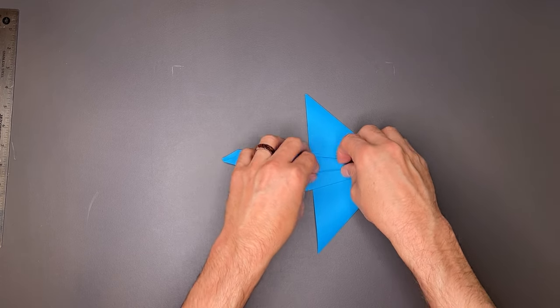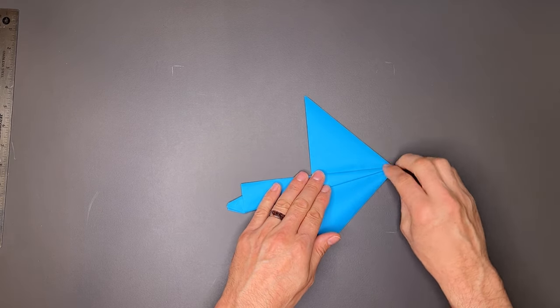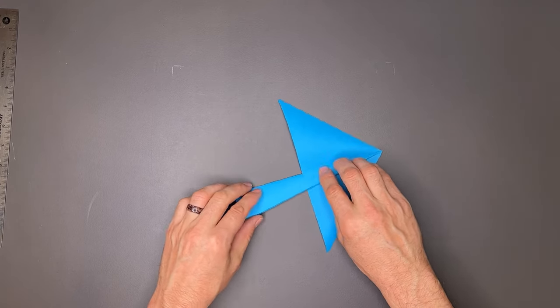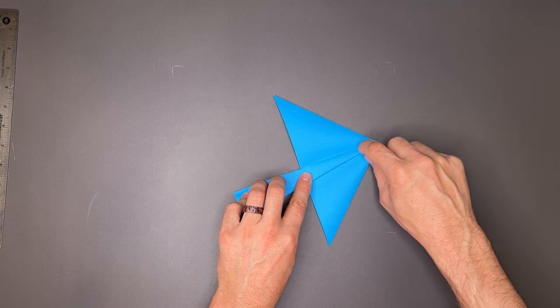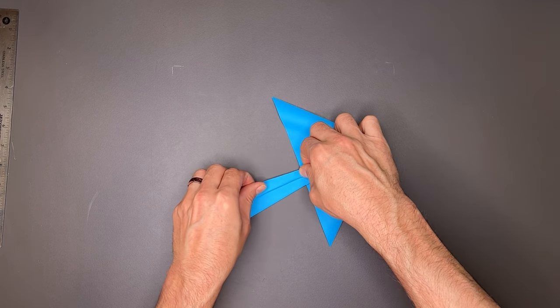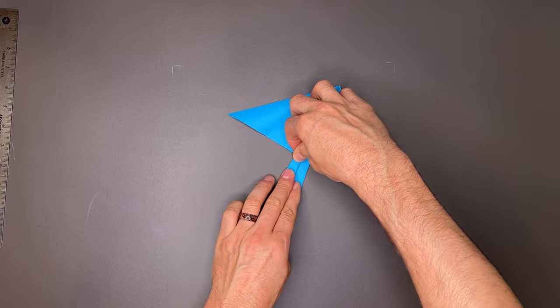Now I'm going to fold this top flap over on itself, like this, leaving this flap down. My plan is to take this edge here and land it on the bottom of the plane. You can't see it on camera, but I can feel the bottom edge here through this flap. I'm going to rotate it so I can see a little bit better.